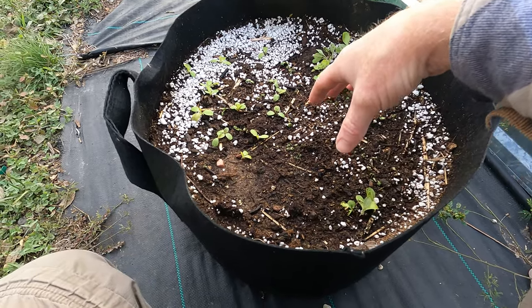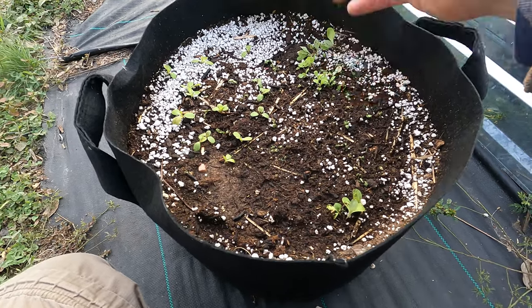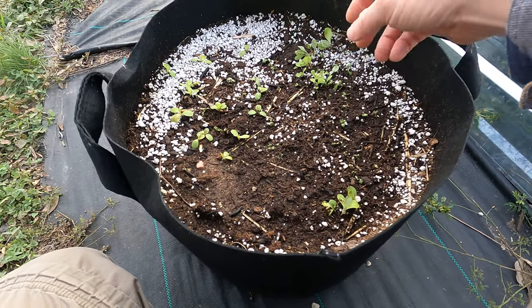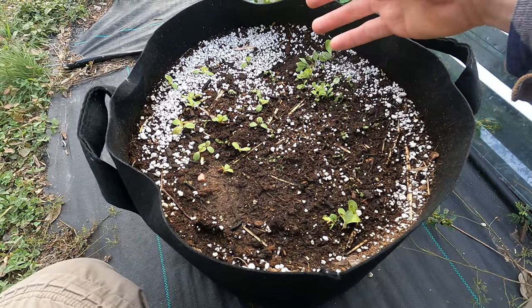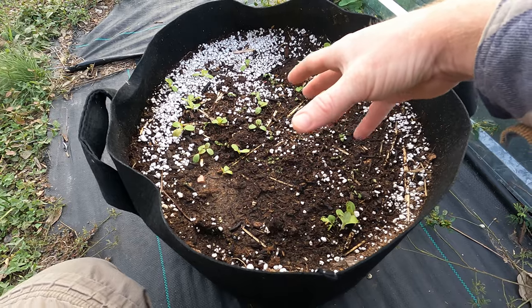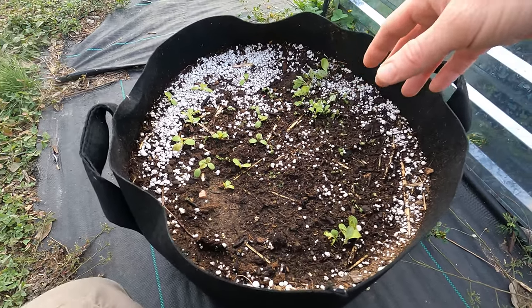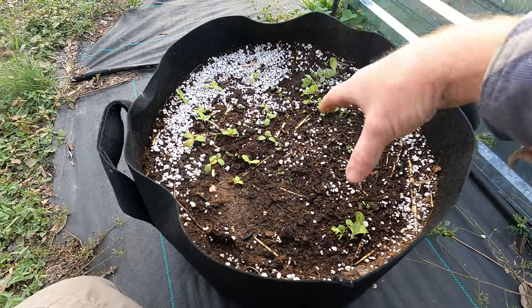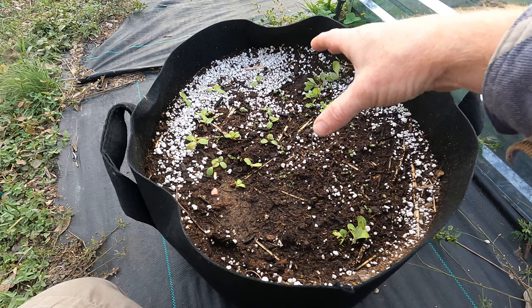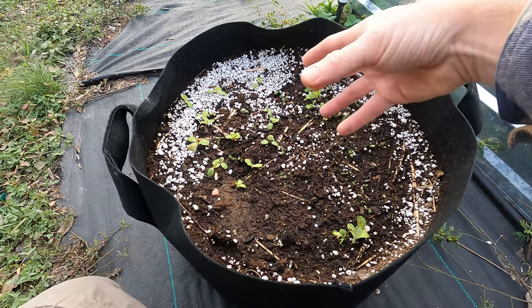I won't thin them out too much though, since they are a leaf lettuce — pick-and-come-again, where I pick leaves off, eat them, and come back once they grow more. So they can be a little bit tighter together since we're not growing big large heads. That way I'm not wasting soil. I really like this because I'm reusing the pot on plants that aren't going to be hindered by any disease that might carry over from the potatoes.